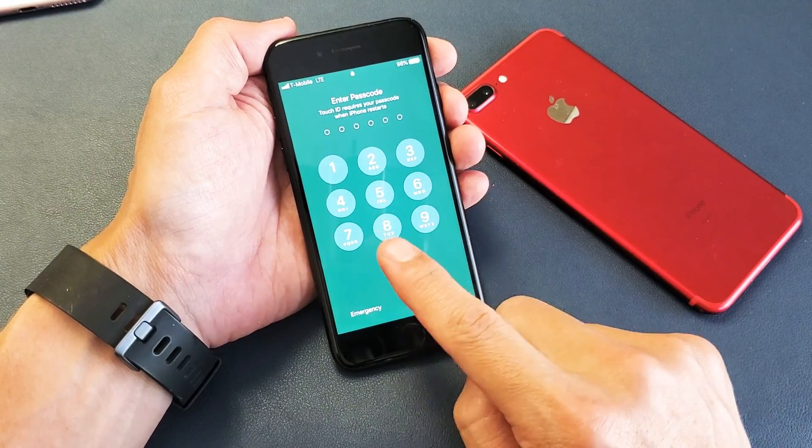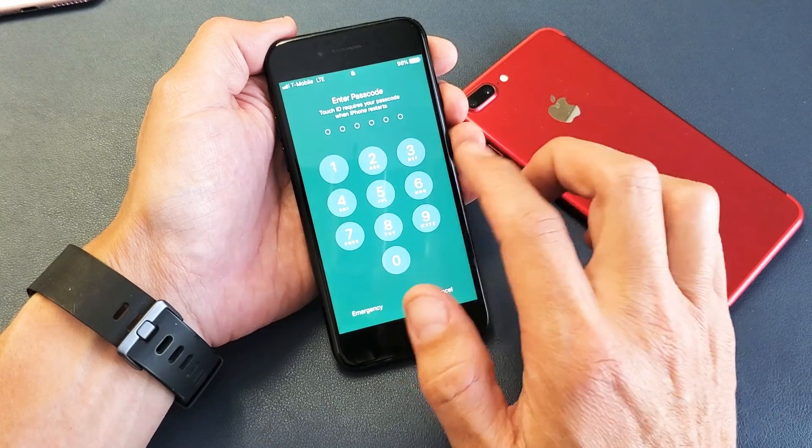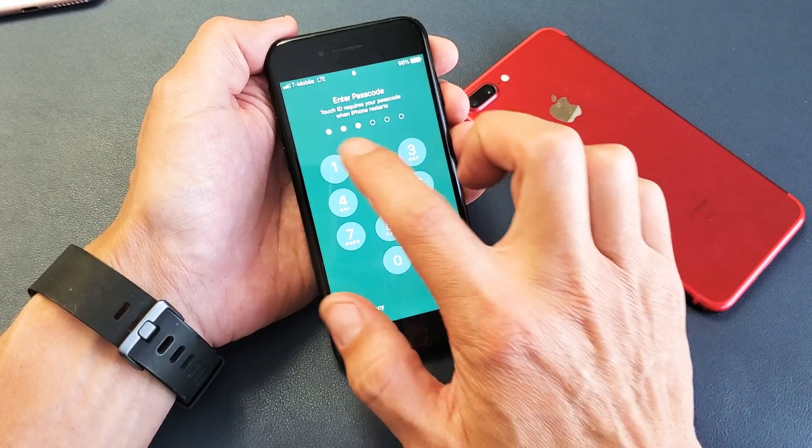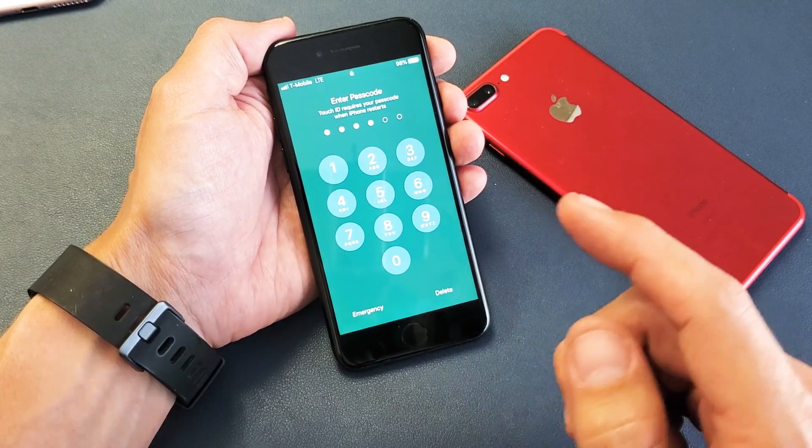Hey, what is going on guys? So you have an iPhone 7 or the 7 Plus and you have an issue where you can't type in your passcode — like this one here is fixed, but you guys aren't able to tap a number and have it register. I'm going to show you guys how to get it up and running very quickly.